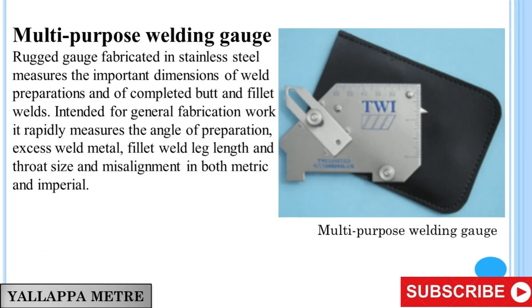Multipurpose Welding Gauge. A rugged gauge fabricated in stainless steel that measures the important dimensions of weld preparations and of completed butt and fillet welds. Intended for general fabrication work, it rapidly measures the angle of preparation, excess weld metal, fillet weld leg length, throat size, and misalignment in both metric and imperial.